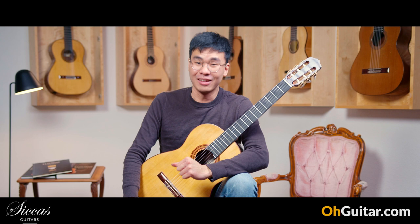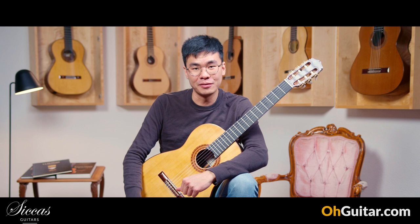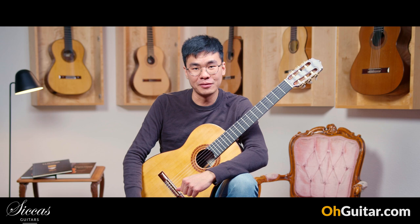I think the guitar sounds very artistic. The trebles are singing and it really captures the sound of the great masters. Let's move to the next guitar.